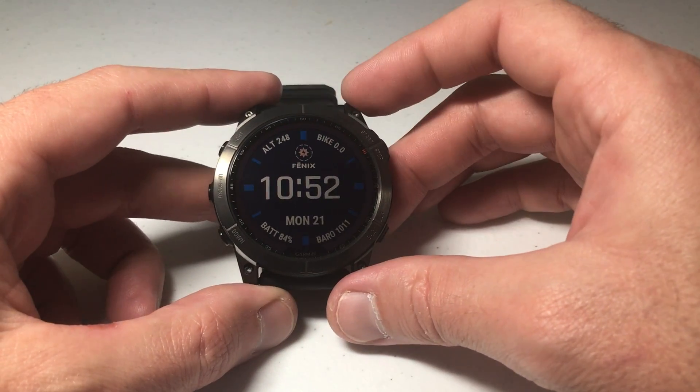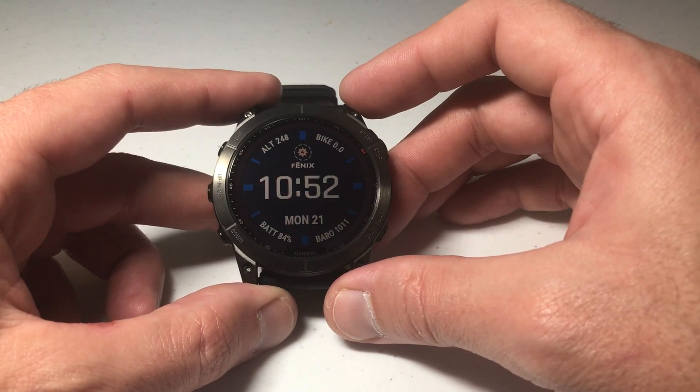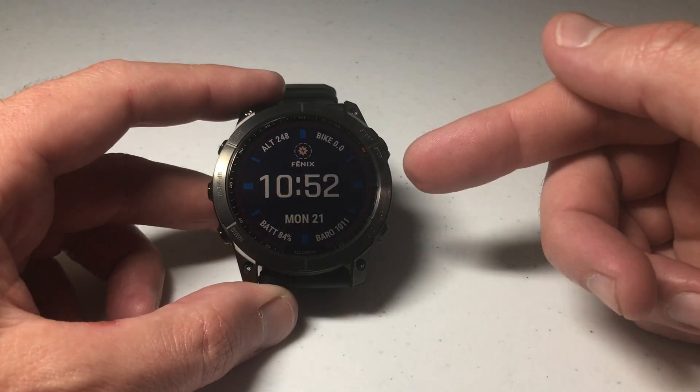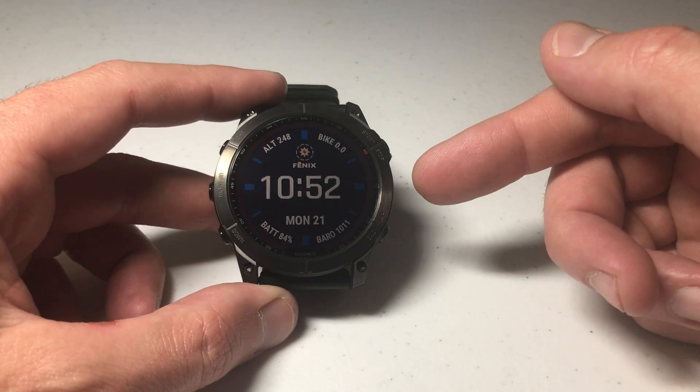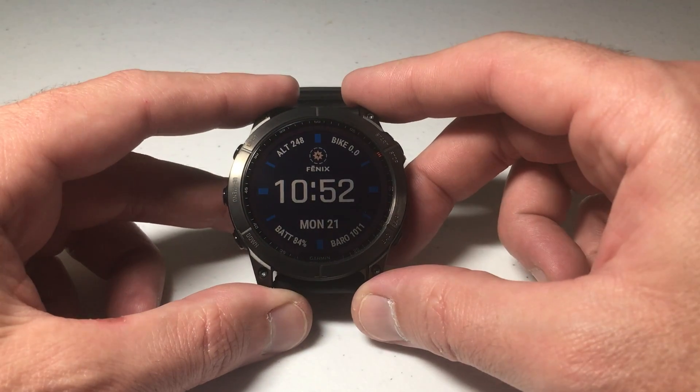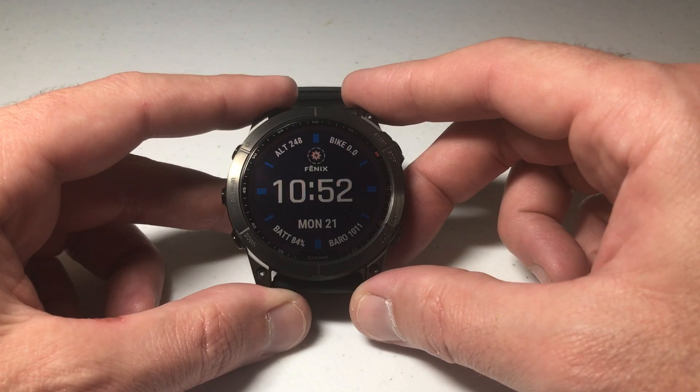Hey everybody, in today's video I'm going to be walking you through the basics of how to customize the watch face on your Garmin Fenix 7 series watch. I'm going to be using the Fenix 7X — it doesn't matter if you've got one of the different versions, this video should work the same for everybody as long as you're using a Fenix 7 model watch.